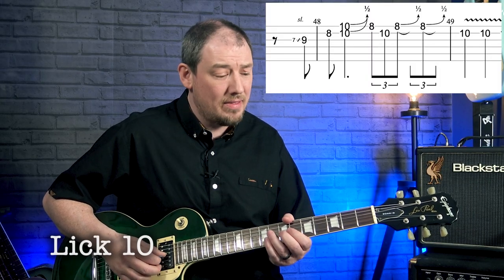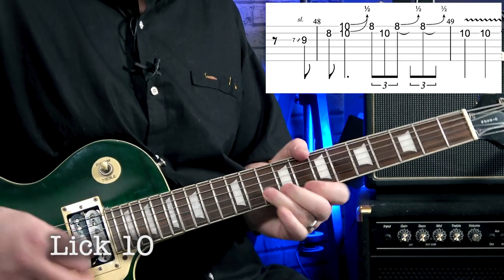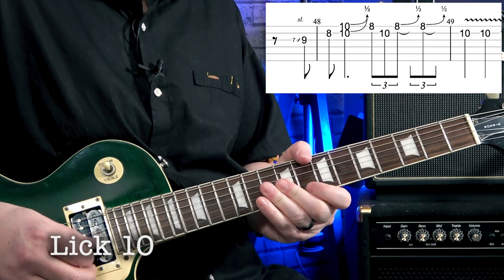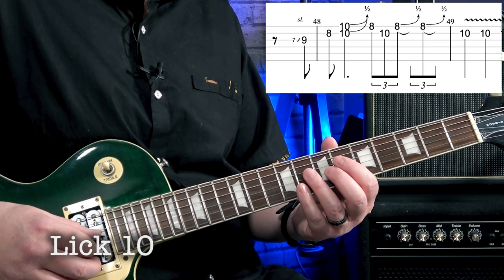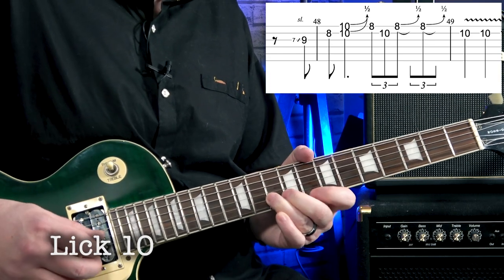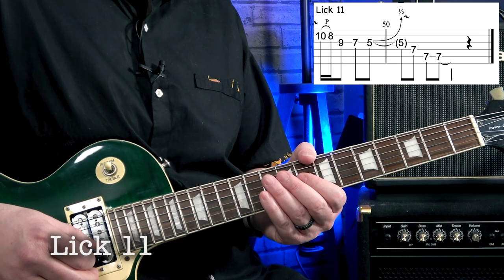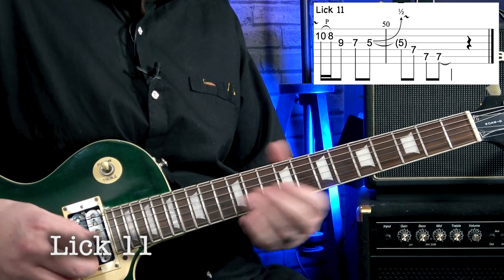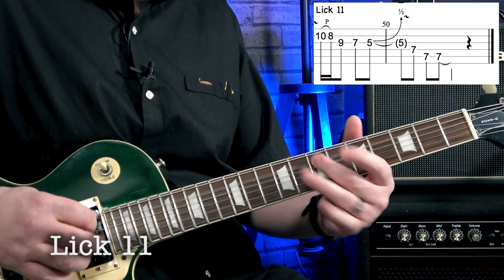Lick ten starts immediately after — it begins with a slide and then this unusual bend thing. Here it is nice and slow, and again nice and slow. Lick eleven is the standard Albert King turnaround lick again — here it is, and nice and slow, and again nice and slow.